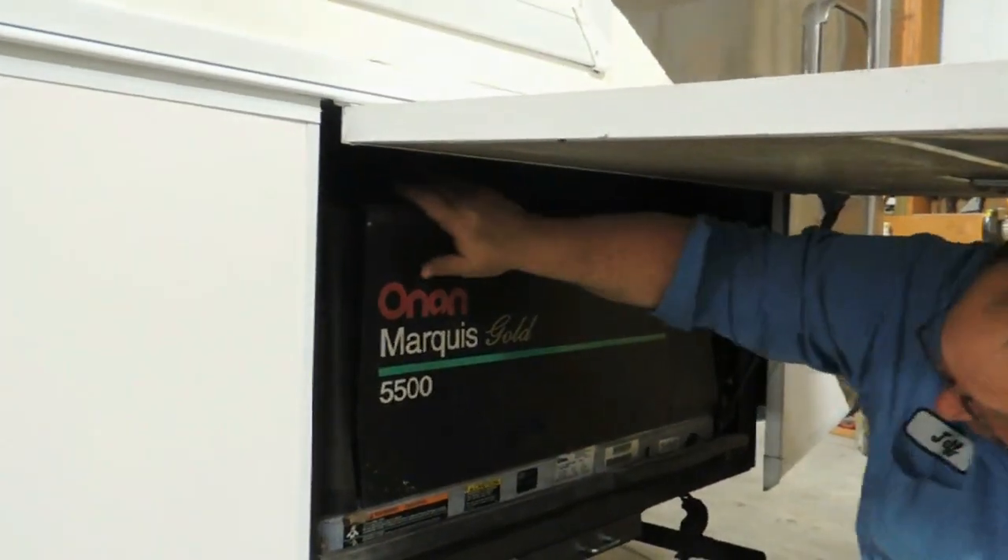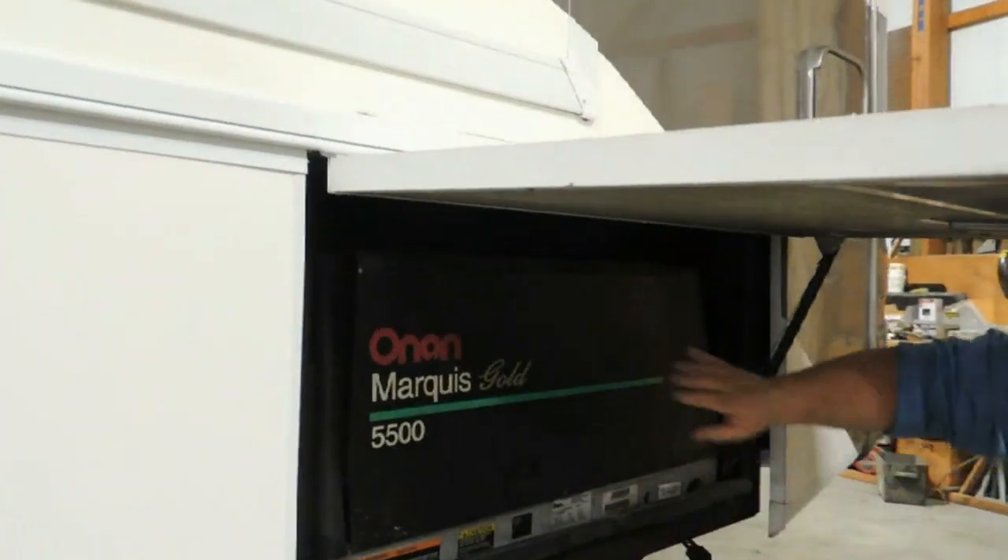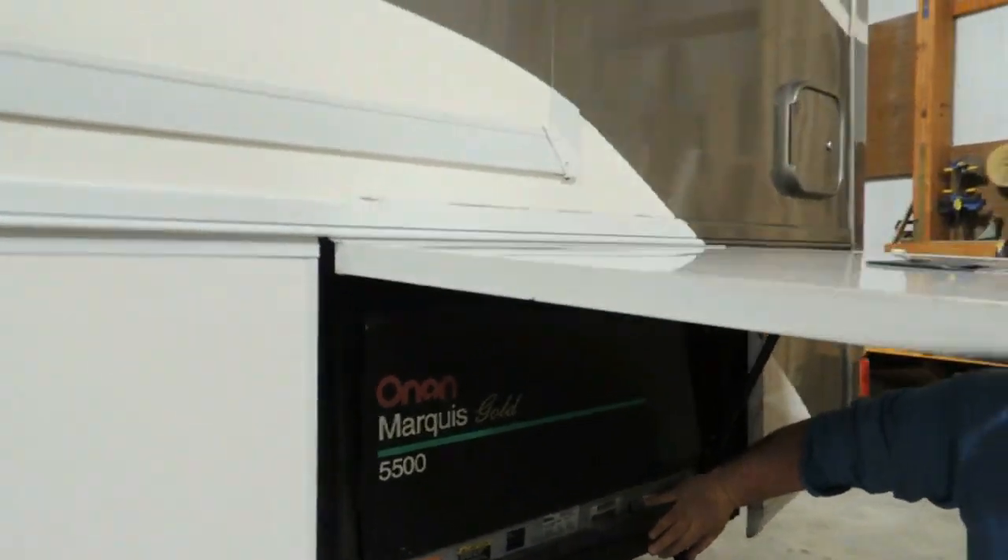It may be that only one at a time will kick and you'll lose half the stuff inside — such as one air conditioner while the other one still works. Will it run both air conditioners? Yes, it'll run both airs and run everything in the coach.